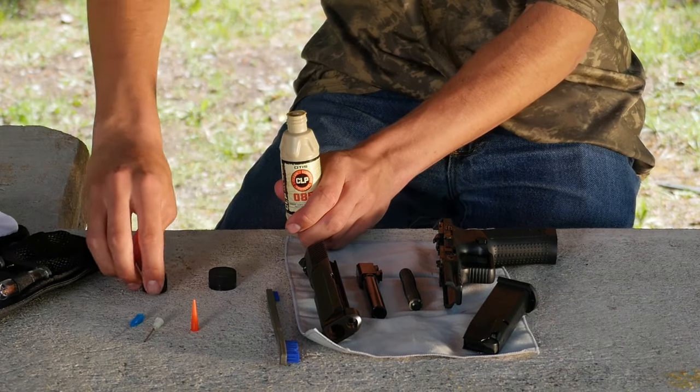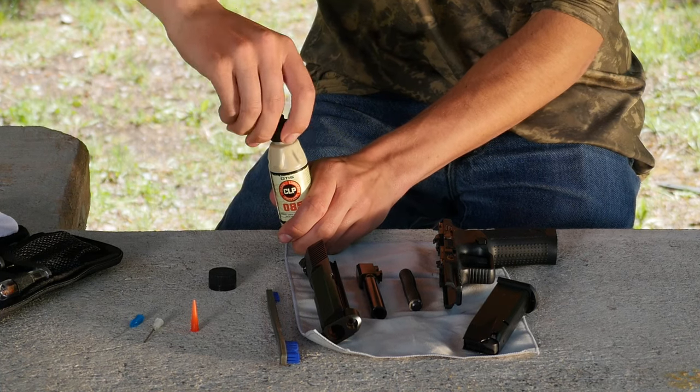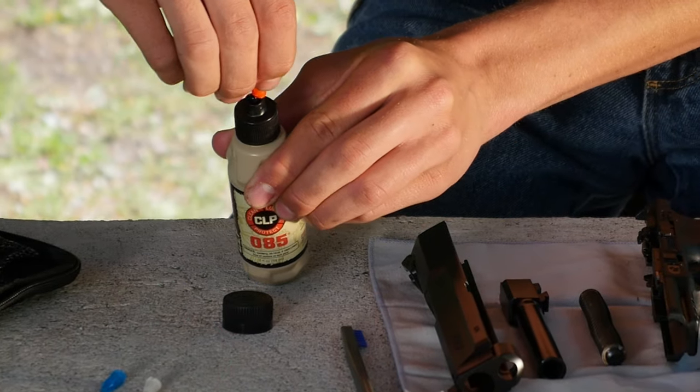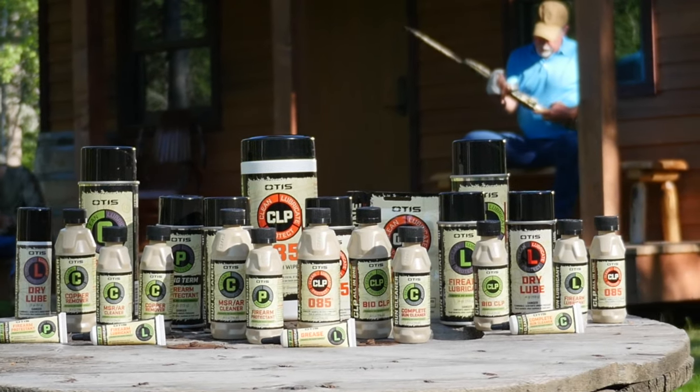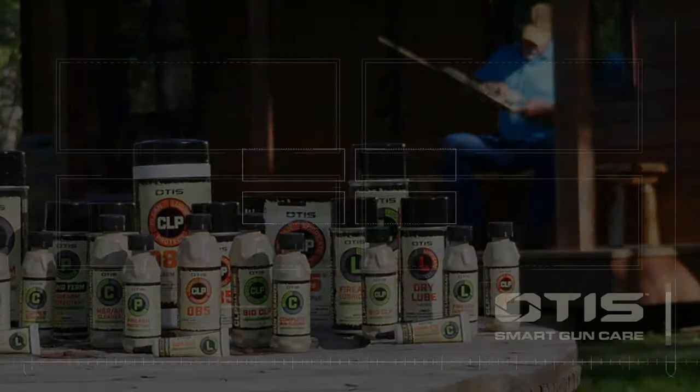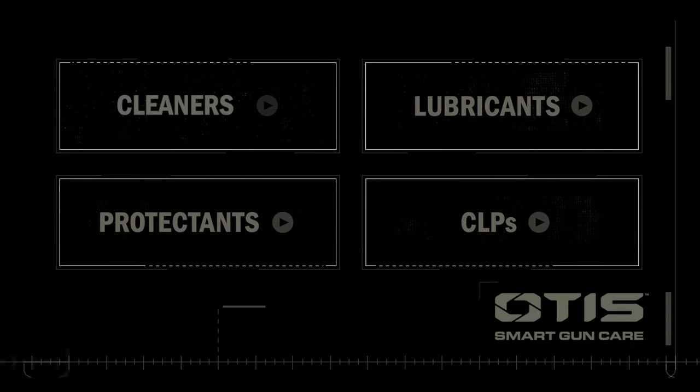The Otis Precision Applicator Pack helps you apply any liquid formula right where you want it, for a level of cleaning precision that's unmatched. It's time to rethink your gun care with smart chemicals from Otis. To take a closer look at all the cleaners, lubricants, protectants, and CLPs available within the Otis Smart Chemical Line, watch these other short videos now.